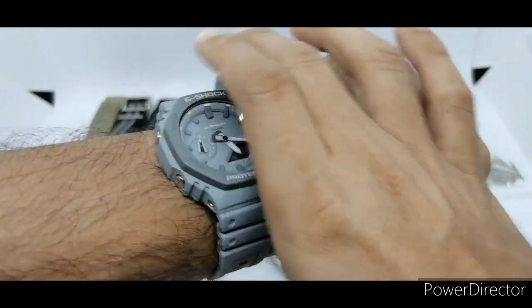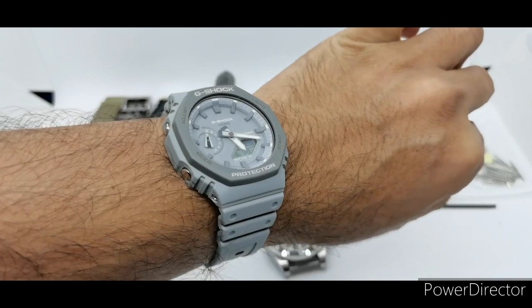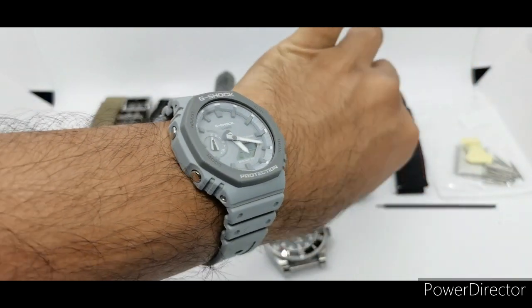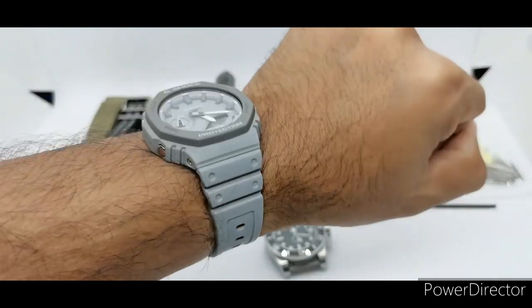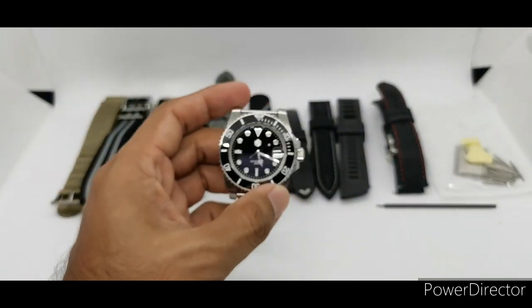Today I am wearing a Casio G-Shock GA2110, on loan from a friend. I can't wait to do a full review for this particular piece, so please stay tuned — it's a very very cool piece. Anyway, let's get back to the fashion show itself.